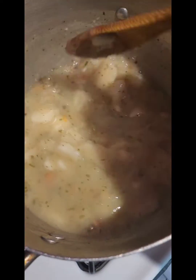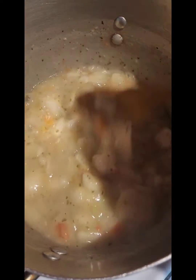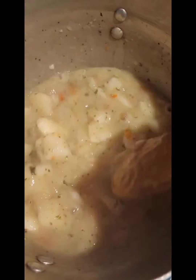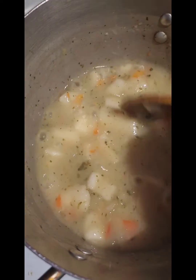Taste for your salt and adjust if needed — I just tasted mine and it's perfect. I'm going to dish this out and you'll see what it looks like.